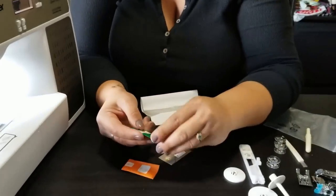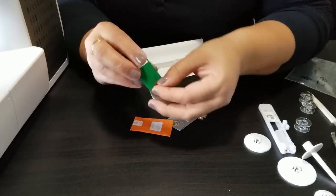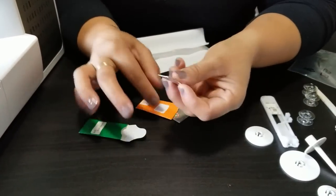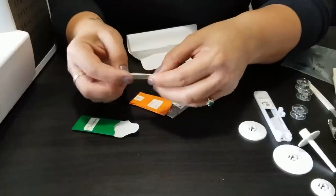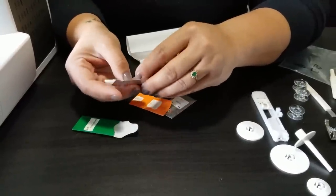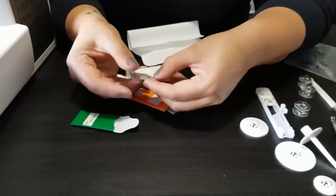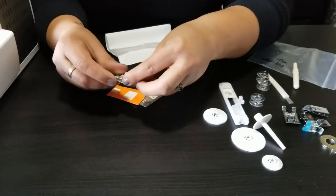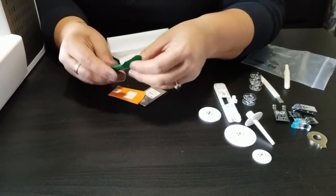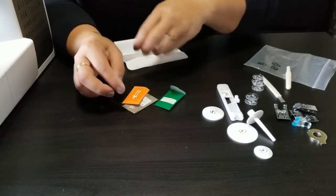Your machine comes with extra needles. You do want to make sure they're universal needles. You want to purchase needles according to the fabric that you're using — you cannot use the same kind of needle for silk that you would use for jeans. It just won't work; the thread won't go through the fabric and you won't be happy. So these are just different types of needles.